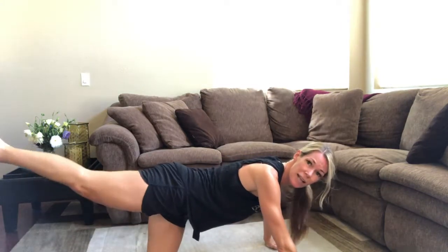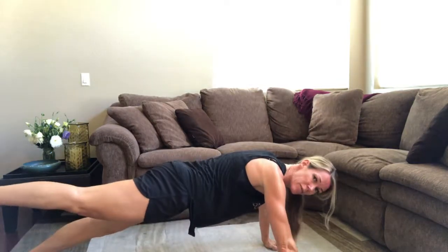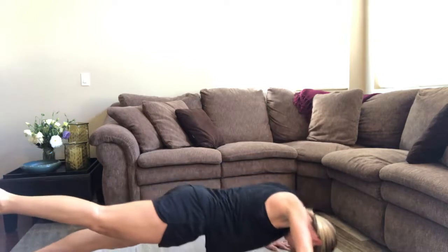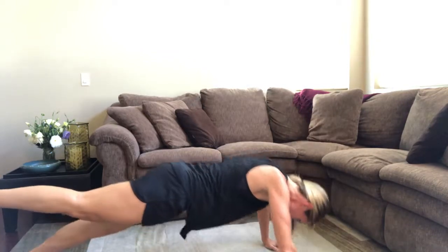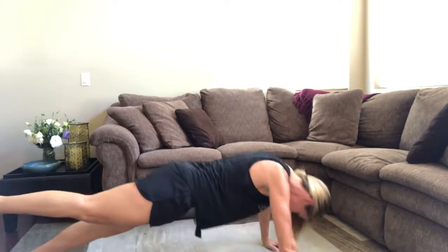Our next 10 — you're going to have your right leg up off the ground. It is going to make it more challenging. So right leg up, keep your hips down, 10 of those. Breathe out as you push away. Keep your abs stabilizing you. Don't let that lower back sink.